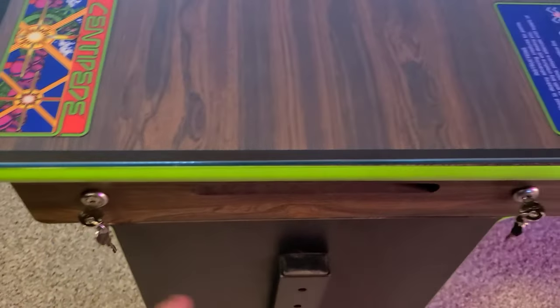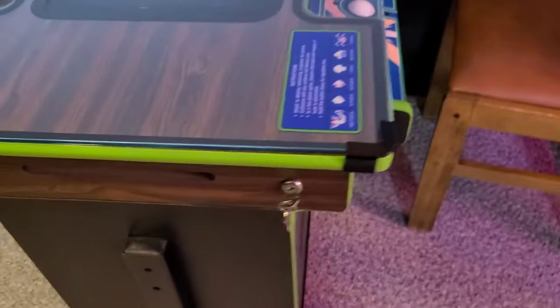I changed all the locks and put new locks in, as well as here. Of course, we added our own keychains here too.